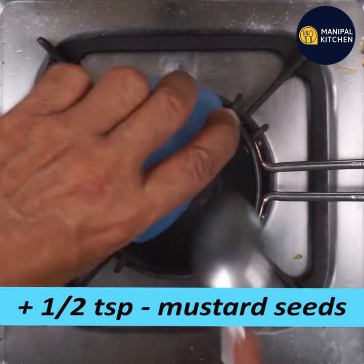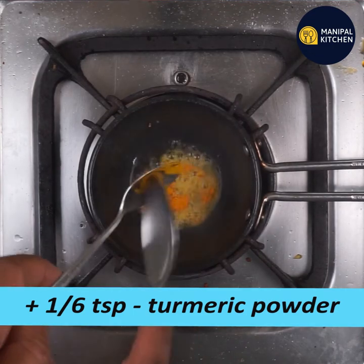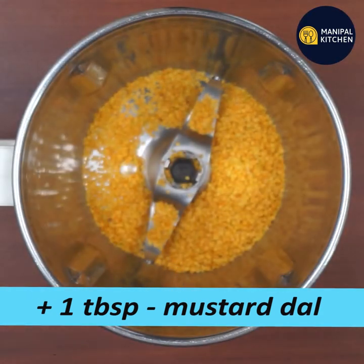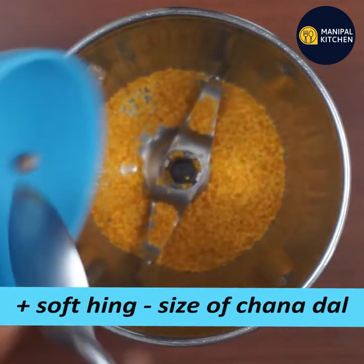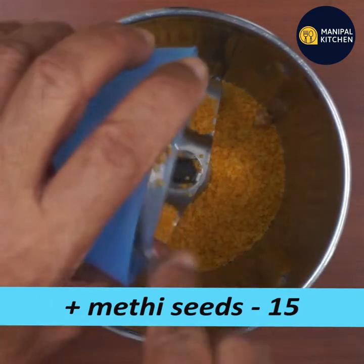Use 1 teaspoon of sauce and leave the sauce in the bowl. Add 1 tablespoon of sauce to the blender bowl. Add some sauce and salt to the sauce.